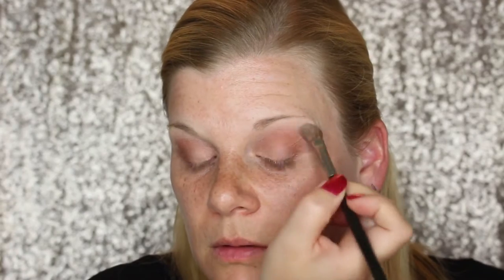To highlight my brow bone I'm going to go in with the Too Faced Candlelight Warm Glow, just the Warm Glow, and I'm gonna go in with the paler side. To highlight my inner tear duct, I'm gonna go in with the very pale lilac from the MAC Gleam Tones Powder.